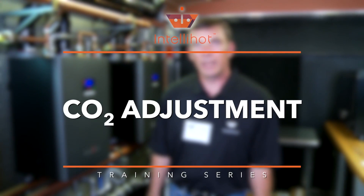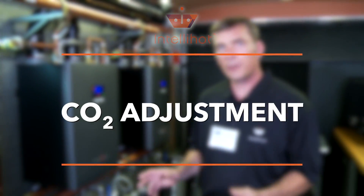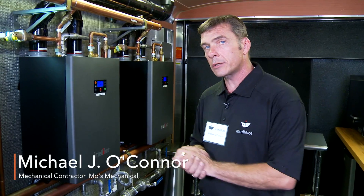Hi everybody, Mike back again to kind of go over how to do the CO2 adjustment. If you want to get into it, come on in — we'll get started real quick.